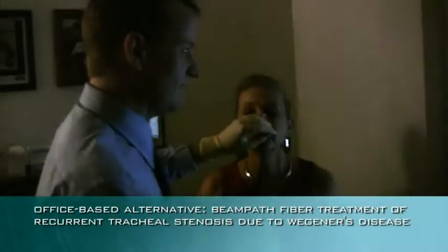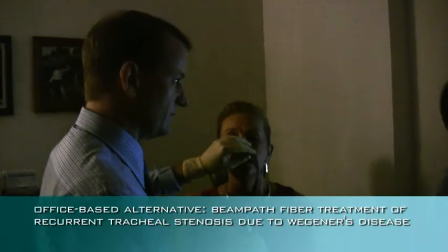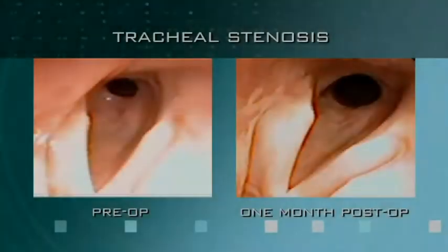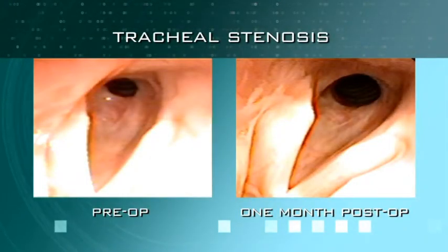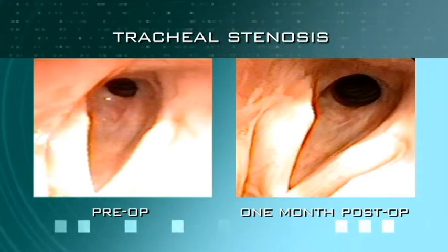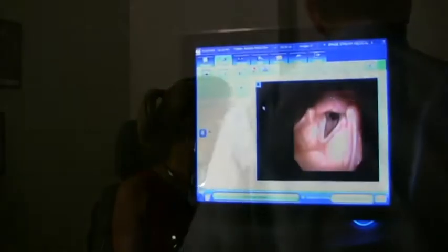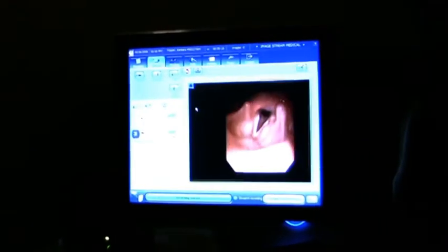That alternative is to have it done under local anesthesia. And in this case the only way you'd really be able to do that is to have some sort of flexible fiber, which is what the OmniGuide provides. It's worked beautifully in her case — she's had this performed in the operating room and she prefers having it done in clinic.